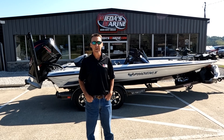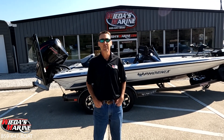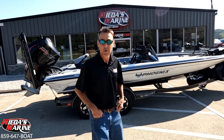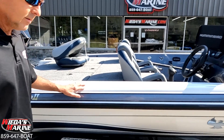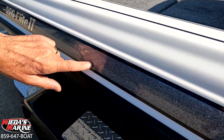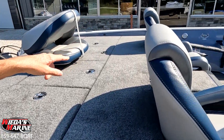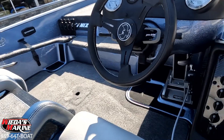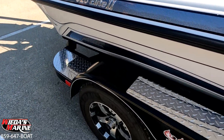Hey folks, Rich with We Is Marine. Today we're going to show you a special one that just came in — a 920 Elite 2. This one's got a special color: white midnight pins, steel, with the secondary steel interior. Absolutely gorgeous boat with paint over gator hide shocks on the trailer.